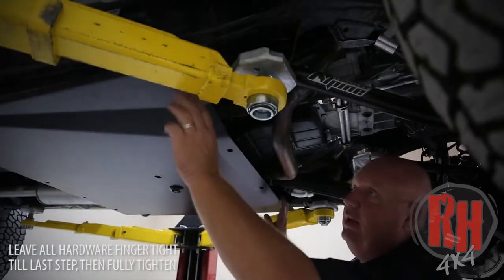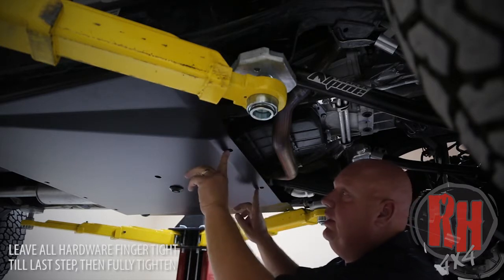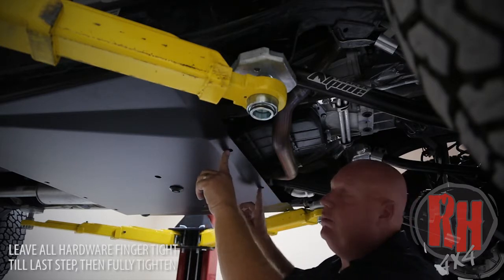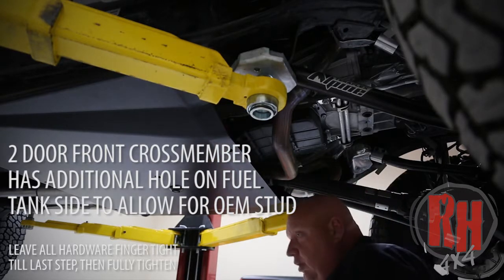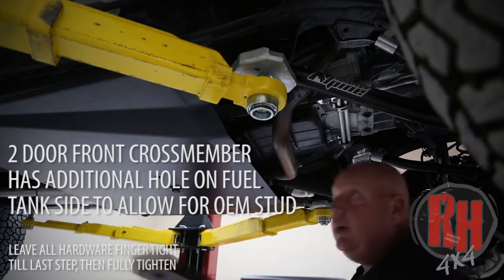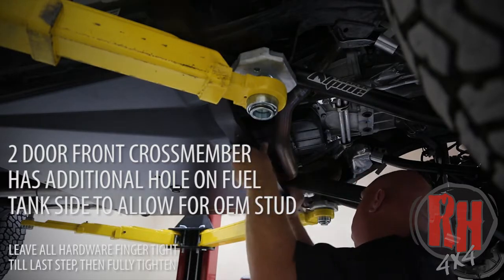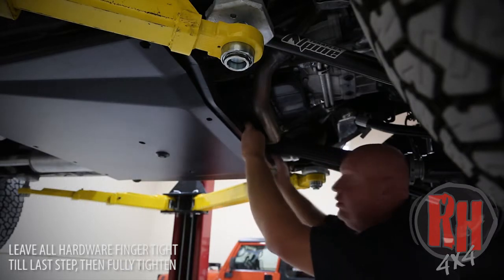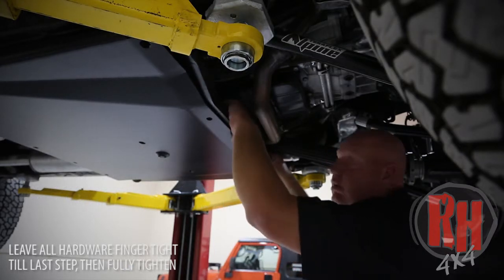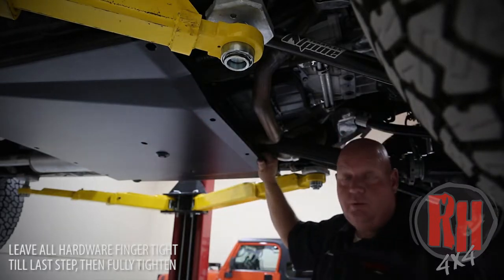Look at your front belly pan skid — you'll see the two outer bolts and the two here where the oil pan skid bolts into the crossmember. The bolt pattern is shifted to the passenger side, so when you bring your crossmember up, make sure you have it oriented accordingly. When doing this on a hoist, make sure you allow enough room to rack it to get this crossmember in place. Start your outer bolts on each side with a tapered washer on them.